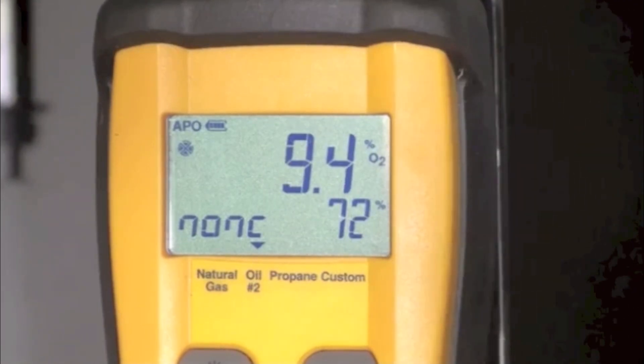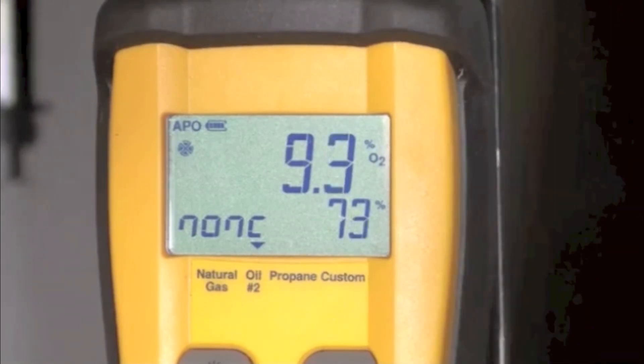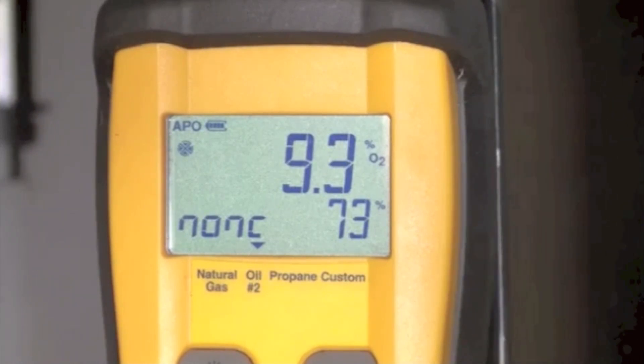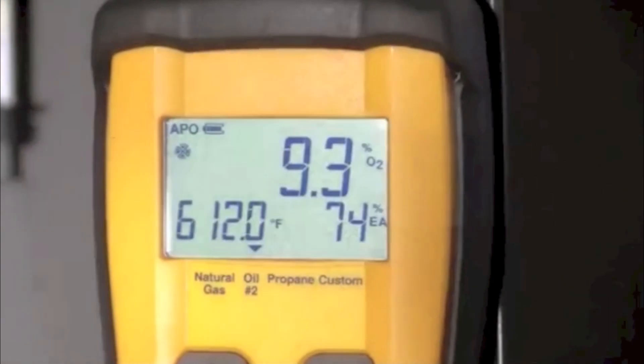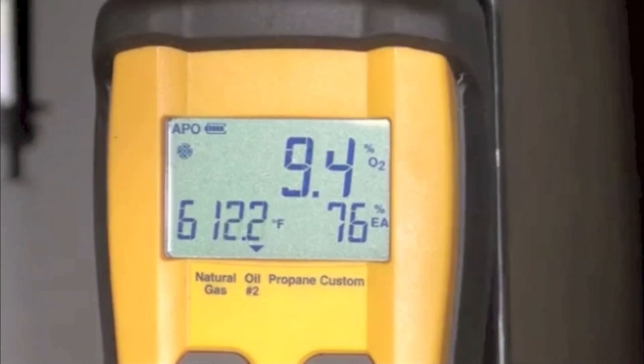The stack temperature went down, but that's just because we had to add so much excess air. That cooled down the flame, which of course reduced the stack temperature. So let's see what we can do next.